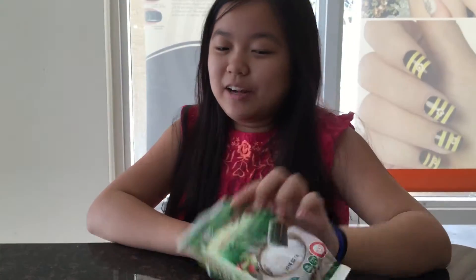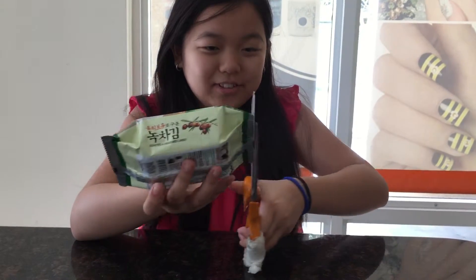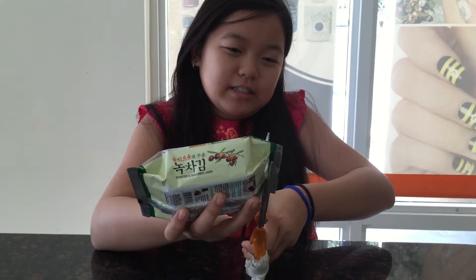Hello guys, so today we are going to be eating seaweed, and this is the roasted and seasoned laver. I'm really excited — I've tried quite a few brands, but this is the first time. Let's do this.